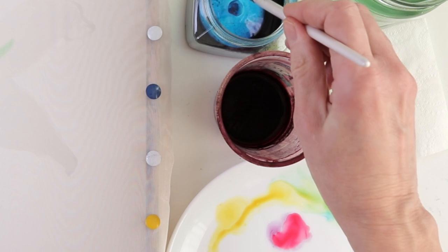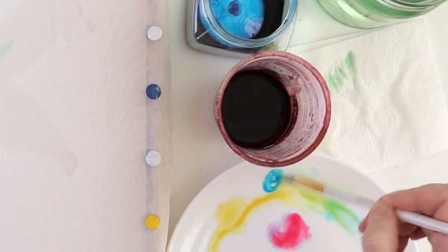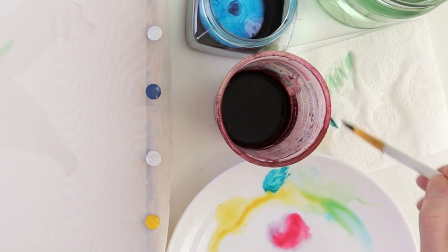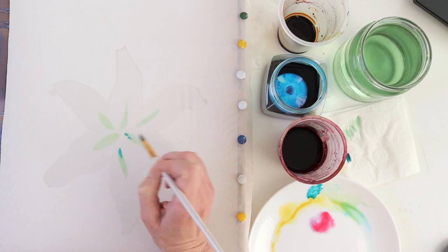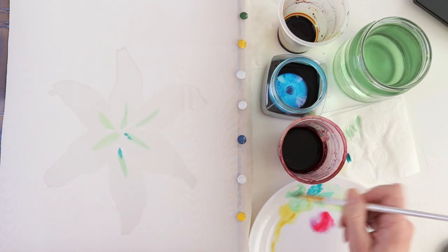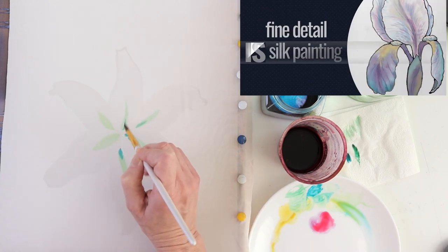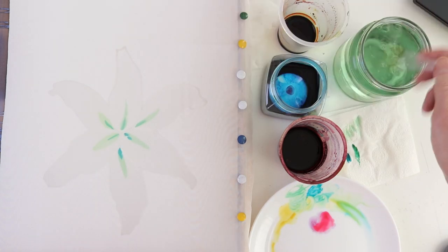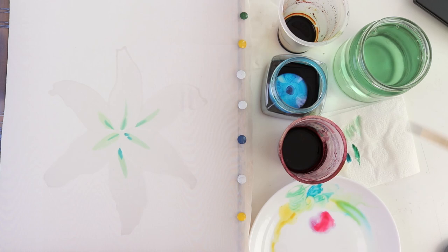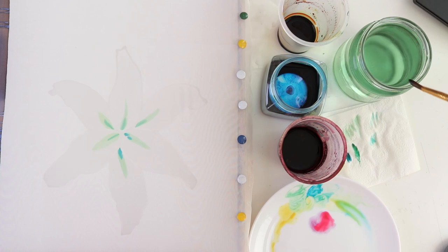Notice that if you apply the dye with a dry brush and then dip the brush into the paper again, the dye almost doesn't spread out. You can see more about this topic in another video where I explained that the skill of controlling the degree of wetness of the brush is key in this technique and will allow you to take your silk painting to the next level.